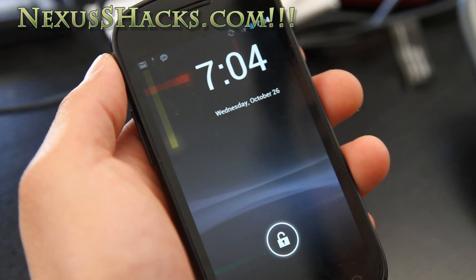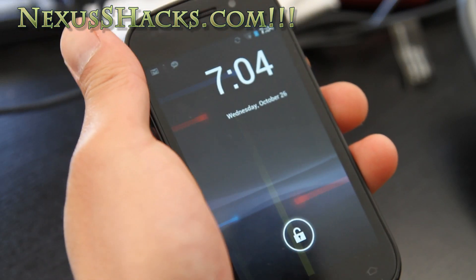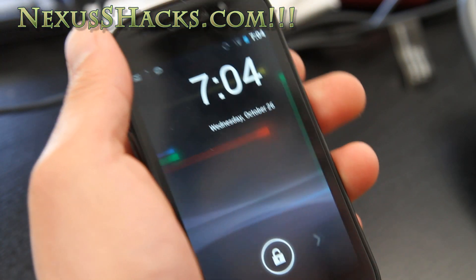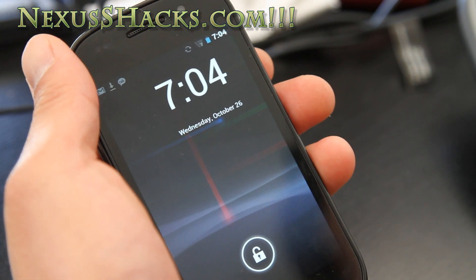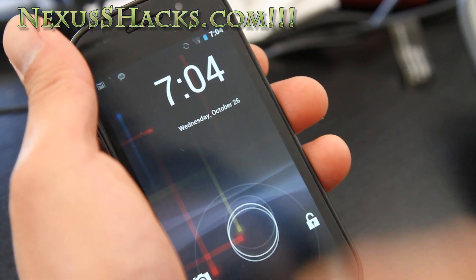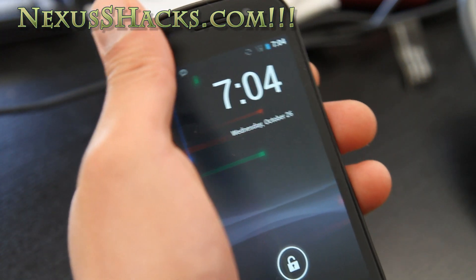Hi folks, this is Max from nexusshacks.com. I've got a slew of Ice Cream Sandwich ports for various different phones. First we're going to start with the Nexus S — this is the regular Nexus S. I've also got Nexus S 4G coming next.